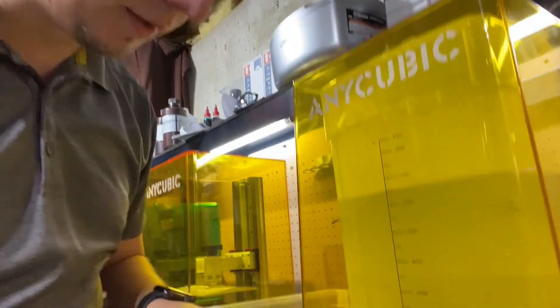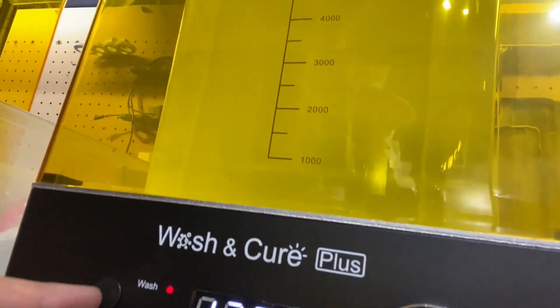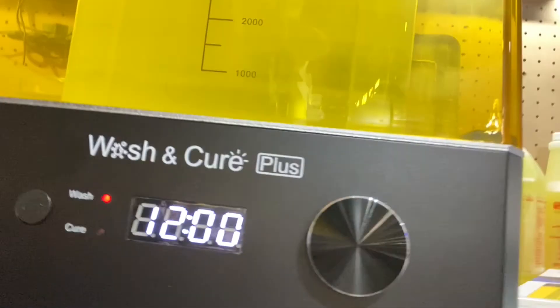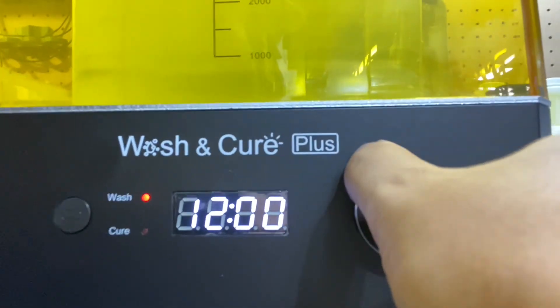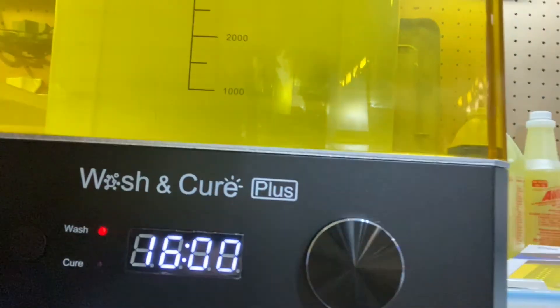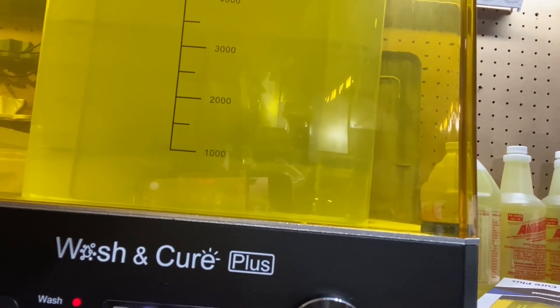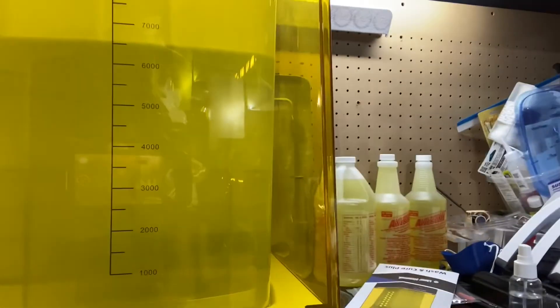I've got it back in the shop for the first wash. My tank is filled and I've got some tie fighters in there that I needed to clean. So here's the time dial in action - you can switch right there between wash and cure mode. I want to wash these for 16 minutes; I use the dial to get it set there, then press the dial and away we go. You can hear it spinning in there making the vortex, and my models are down at the bottom getting washed.